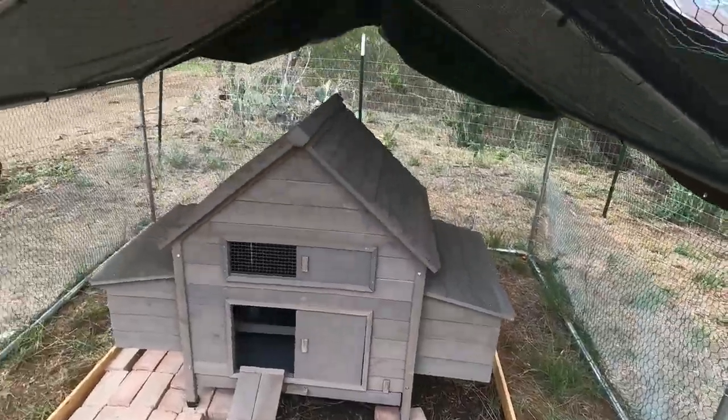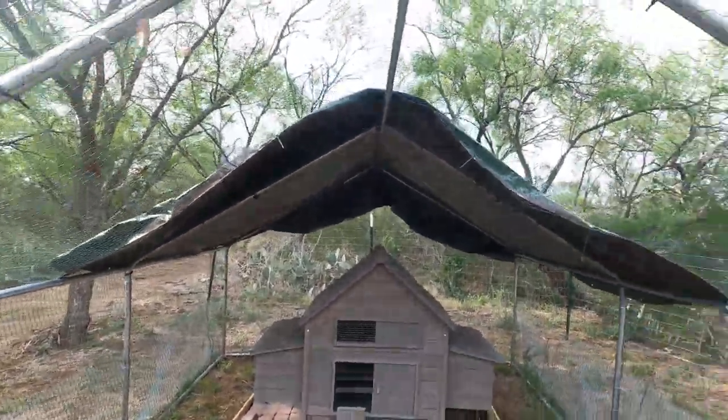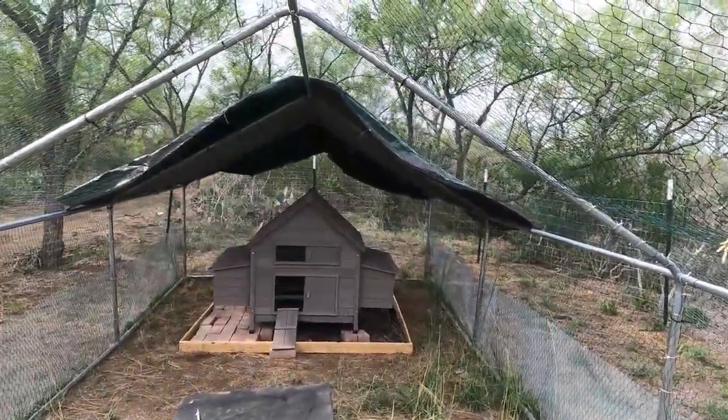I've got two tarps on it already, and I'm gonna wrap some tarps around the coop for now to help with weather protection.